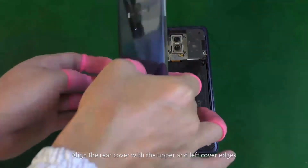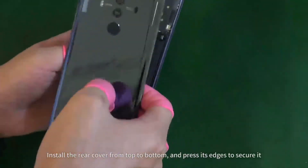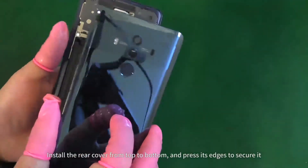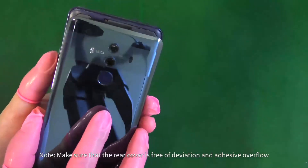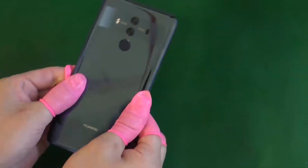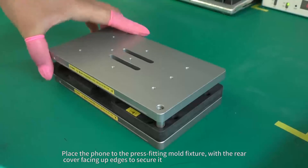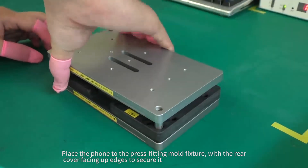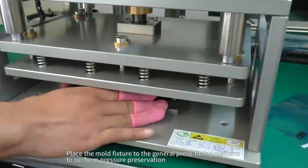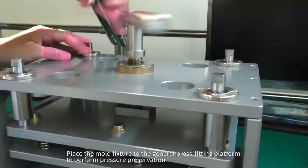Align the rear cover with the upper and left cover edges. Install the rear cover from top to bottom and press its edges to secure it. Place the foam to the press fitting mold fixture with the rear cover facing up, then place the mold fixture to the general press fitting platform to perform pressure preservation.